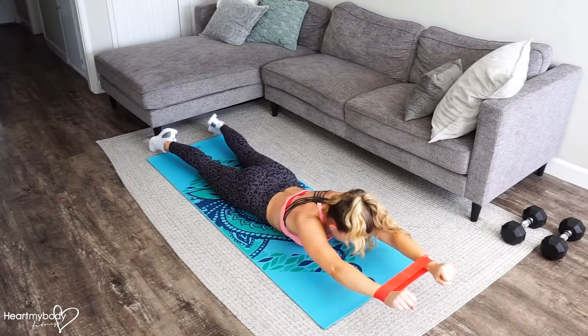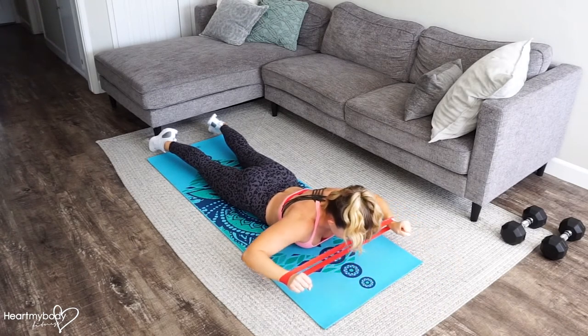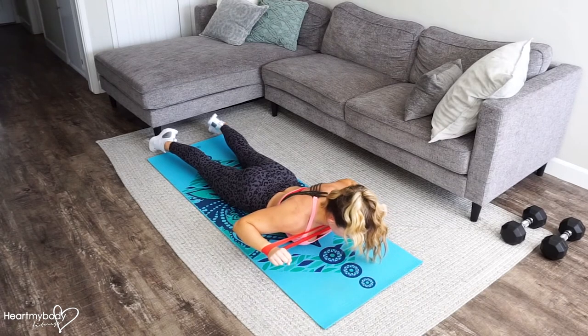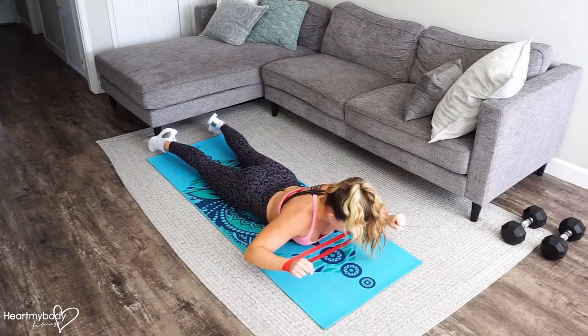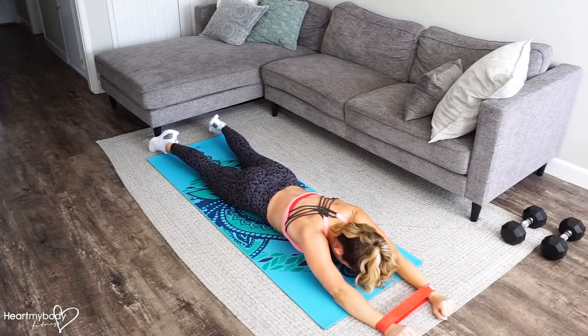And we're going to go into a pull-down. Keep your gaze down toward the floor as you open your elbows out to the side and drive them down toward what would be your back pockets. You should feel your lats talking to you. Bring it forward with control and lower down.